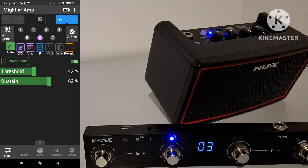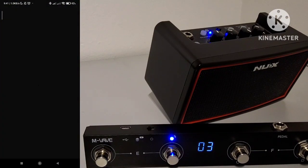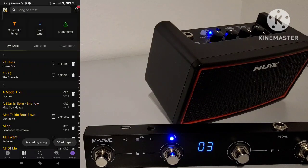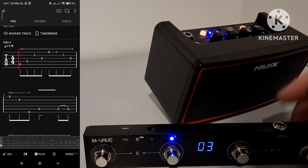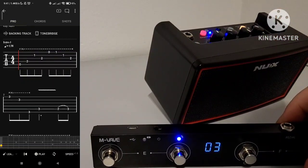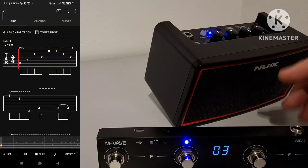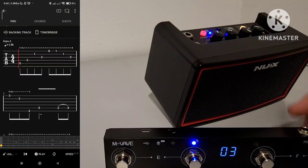It will also be working if you are in different apps, if MightyAMP is not on the main screen. So for example, return to the home screen and start your favorite tab program. For me it's Ultimate Guitar Tabs. I can have a look at one of the tabs in my list, and you will be able to see that if I push the buttons, the channels are still changing. So you will have your hands free and you will be able to control the device through the pedal. As mentioned before, this is valid for all the NuX Mighty devices.